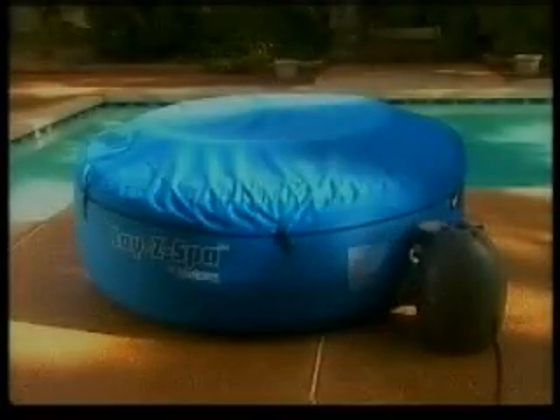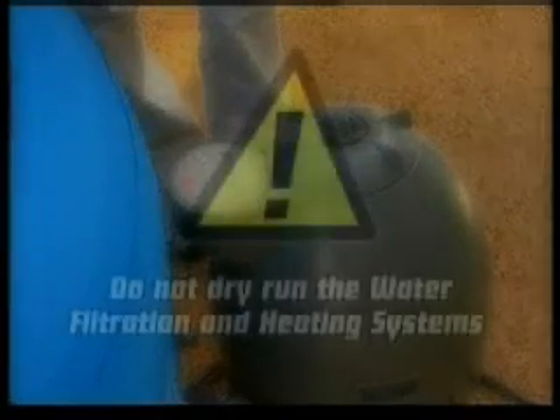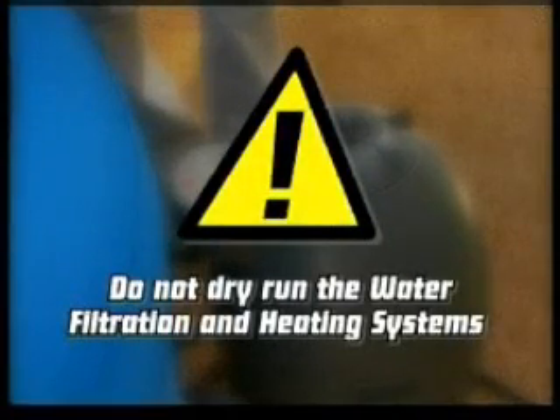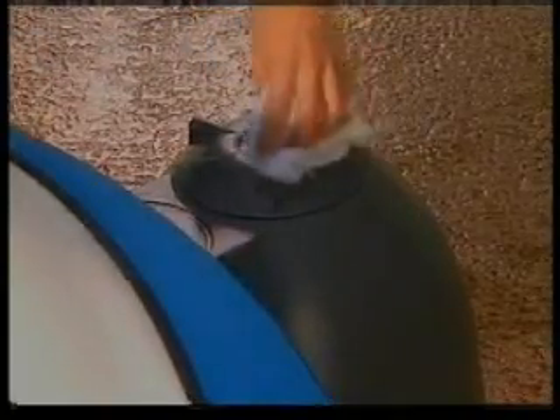In order to prepare the pump for operation, we need to bleed the air from the system and allow water to flow into the filter pump. Be advised, do not dry run the water filtration and heating system as this can cause permanent damage. Open the air purge valve. Water will flow into the pump releasing air from the system. When water begins to fill the small depression of the air purge valve, close the valve and dry any excess water from the pump.